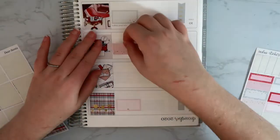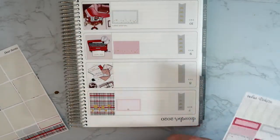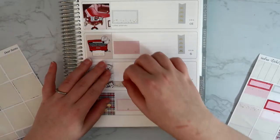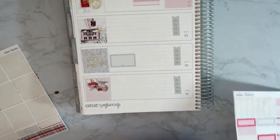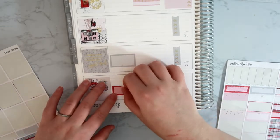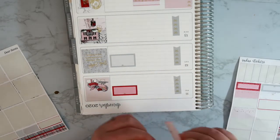Now let's just scatter the rest of these guys. Maybe I'll do like a pink one here, and a gray one here. We'll do this red one because this red color is so pretty — that'll be for Friday. And then I'll do this pink one for Sunday for whatever happens that day.